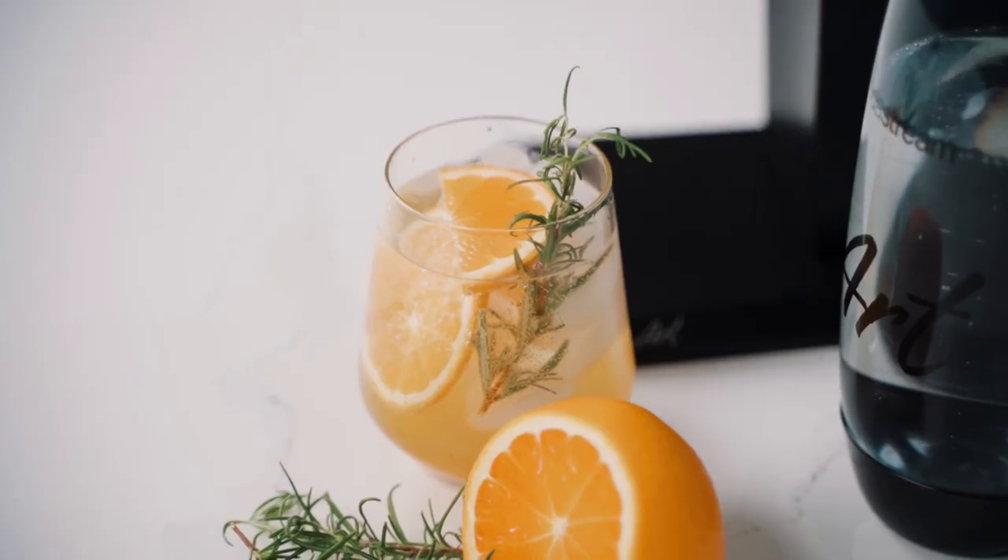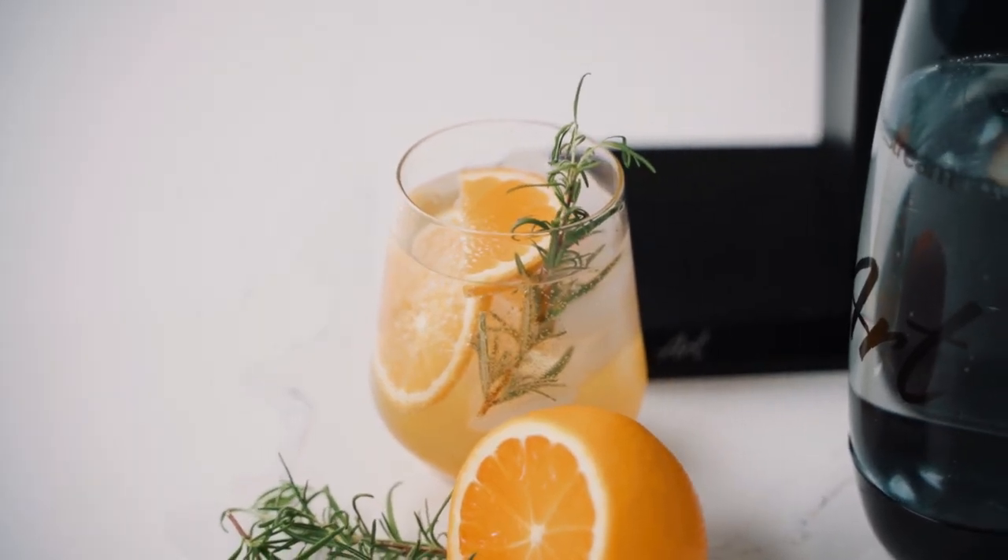Let's give this one a taste. It is so pretty in the glass. Mmm — super duper refreshing! I love how effervescent the sparkling water is, and then paired with the bright orange, the floral cardamom, and the piney rosemary — it's definitely a unique combo that you might not have encountered before, but one that you have got to try.